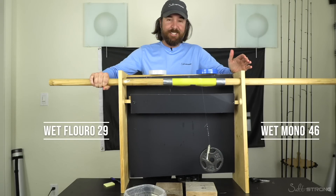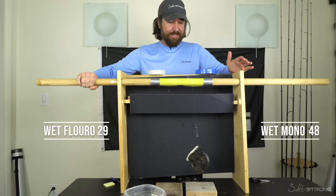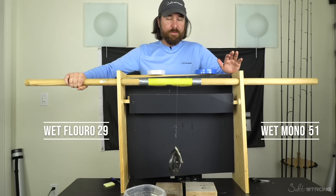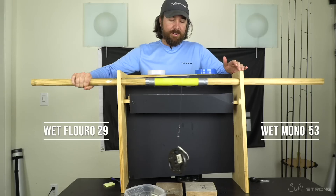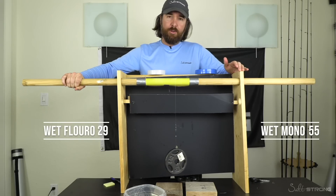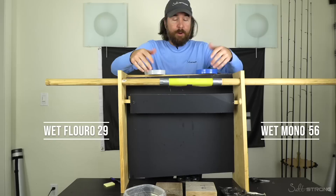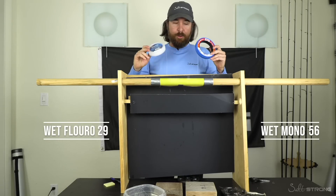Is that weight still even on there? I was literally starting to doubt if the weight was still on there. It is still going. And this is one of the biggest blowouts we've seen yet. So somehow, at least on this first test, it seems as if the mono actually gets way better in water. I know mono is known to absorb water and that was the reason why people said it was weaker. But I mean, that wasn't even close. That was the most one-sided victory that we've had in quite some time.